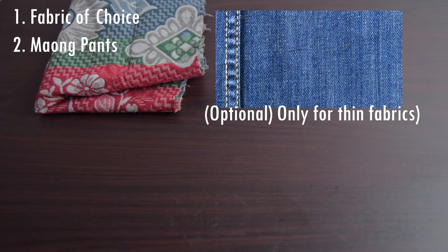Second is old long pants. I won't be using this since my fabric is already thick enough. But if your fabric is thin, then you could use old long pants to harden it. You could do this by sewing it at the back of your fabric.